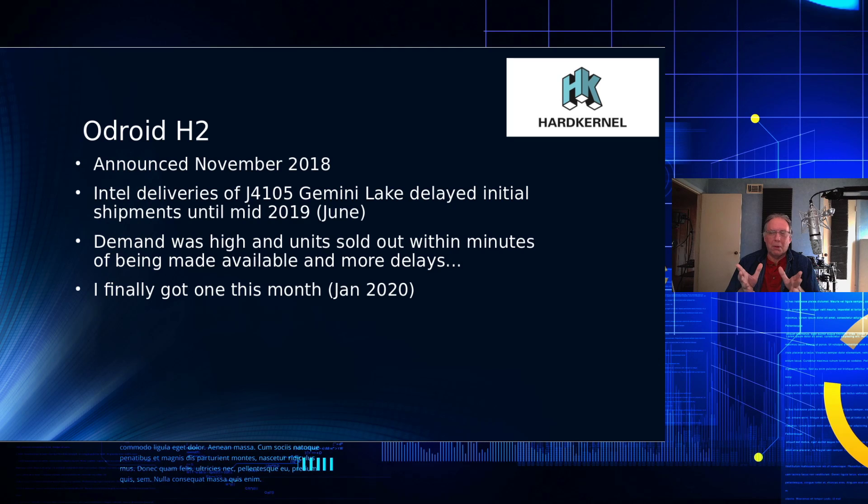Demand was so high for these units that they sold out literally within minutes. There were at least five rounds with long delays in between when they would announce they had them, and then you'd go to the site and they were already sold out. It took a while, but I finally managed to snag one of these units in January to be able to test it.